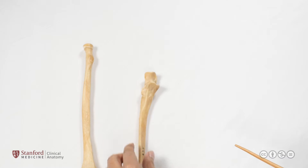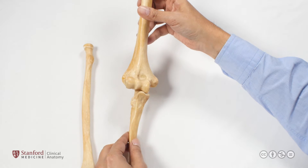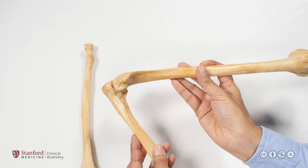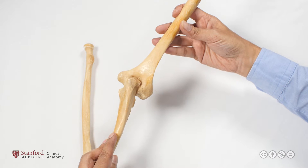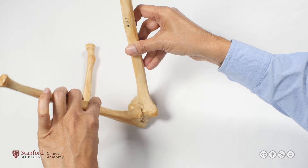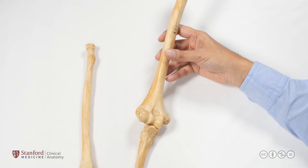Bringing the humerus in to show how the two bones articulate: this is the distal end of the right humerus and the proximal end of the right ulna, articulating together. In a lateral view, we can see flexion and extension — in extension, the olecranon process enters the olecranon fossa, and in full flexion, the coronoid process enters the coronoid fossa. This is the ulno-humeral articulation.